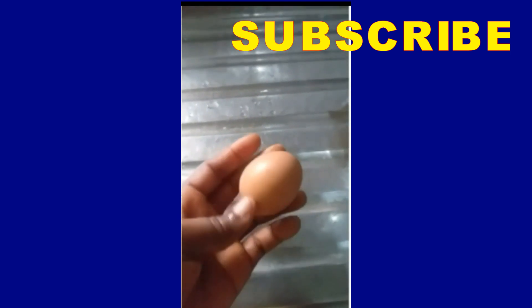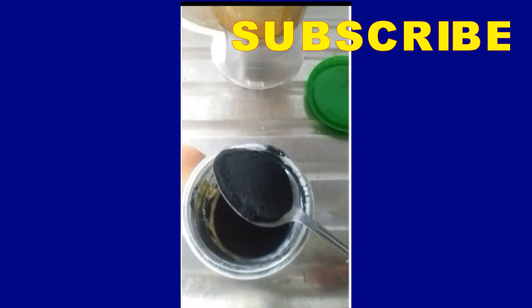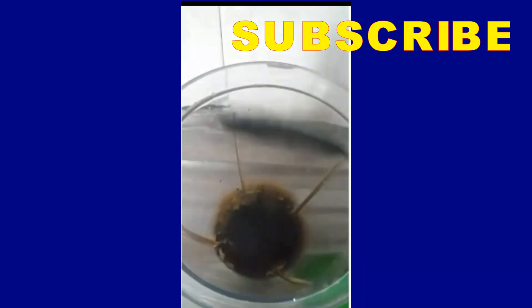Add your aloe vera gel into your blender, then add your egg. An egg is life! An egg is loaded with vitamin A and vitamin E, which helps to thicken your hair and keep your hair healthy.